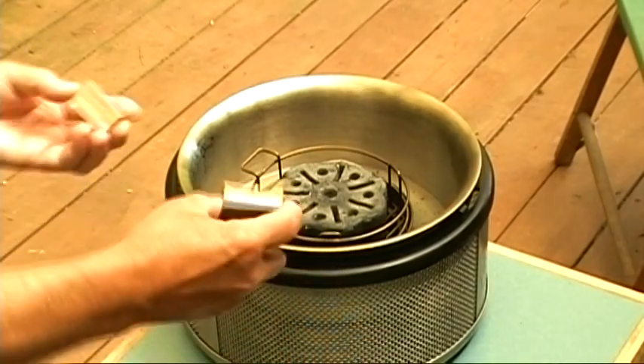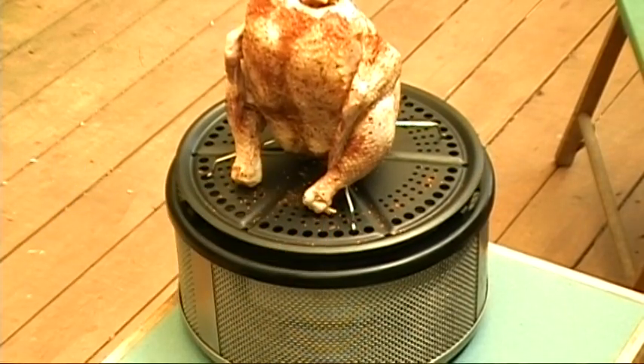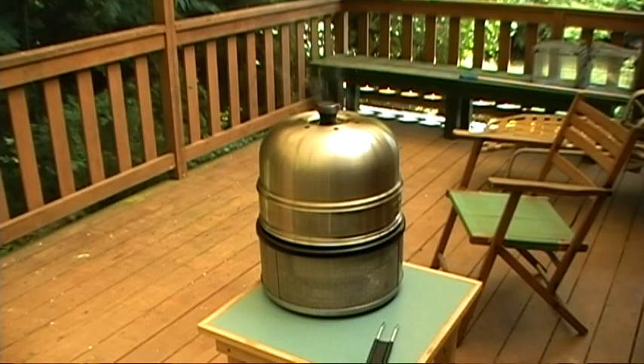Okay, good and hot now. I've got two pieces of maple I'm going to put on there to add a little smoke. Here comes the beast — put the chicken on, put the extender on, put the lid on. We've got good smoke coming out of the top from the maple wood. I'm guessing this is going to take about an hour to an hour and a half to cook. Now all we've got to do is wait.